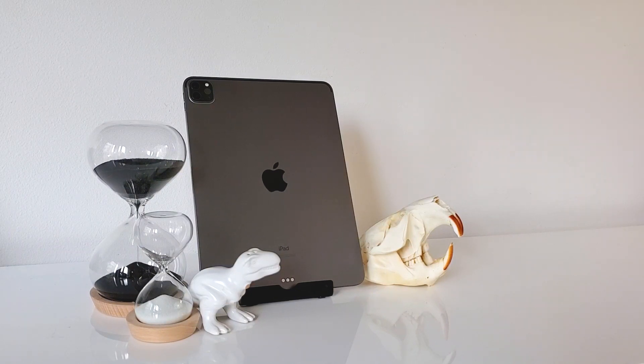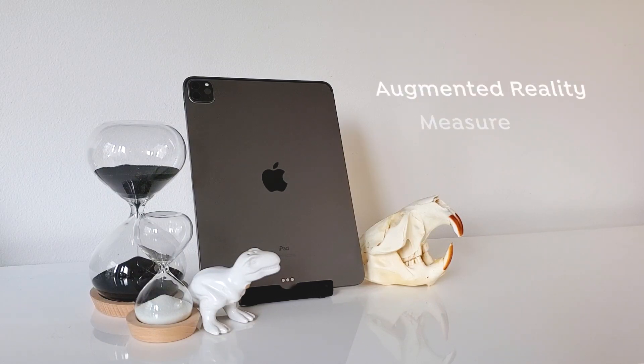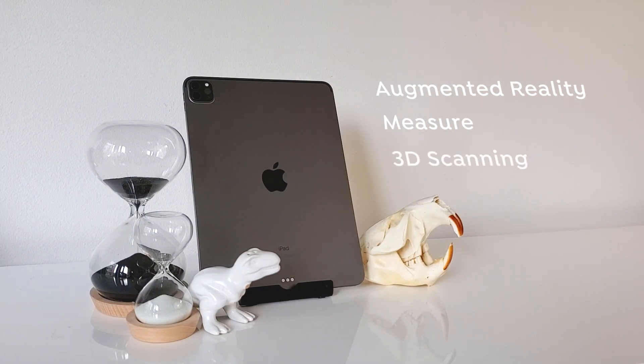First up is what Apple's been promoting the most with LiDAR, which is AR. Next up we'll try measurements. And finally, and most fun, we'll try 3D scanning real world objects.